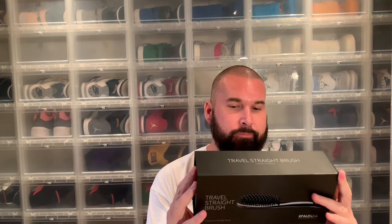Hi everybody, this is Sir Pierre back with another review. Today I'm going to review this travel straight brush — it's an electric beard brush. This one is from Effalocca, and this was not the cheapest one but like the second or third cheapest one here in Sweden, so it cost a little bit over 50 euro.